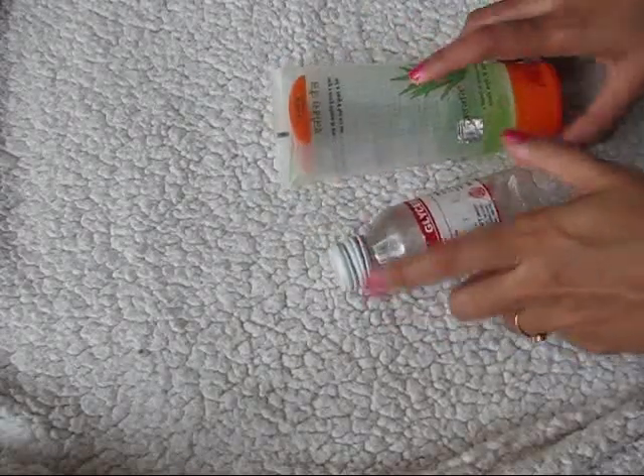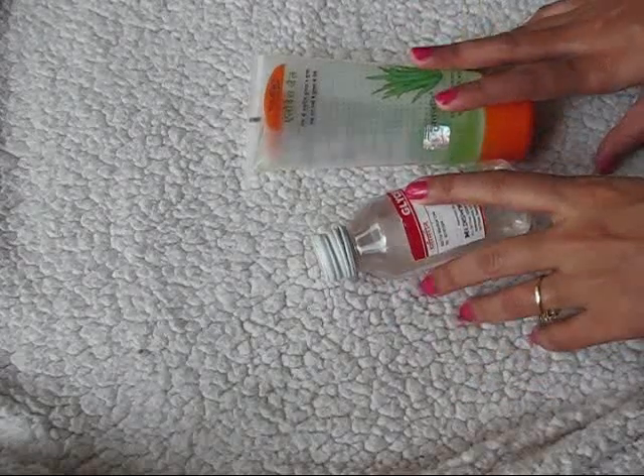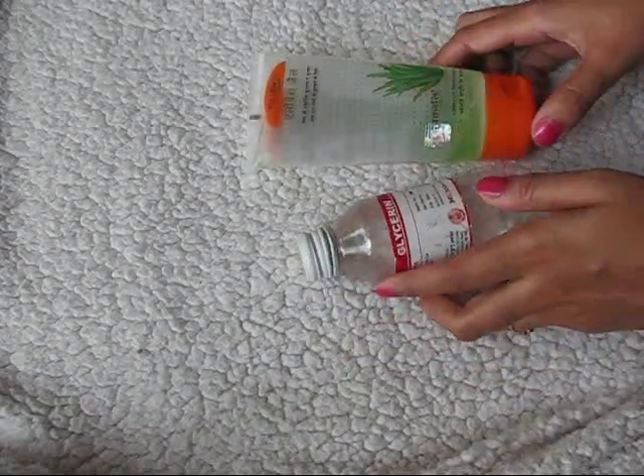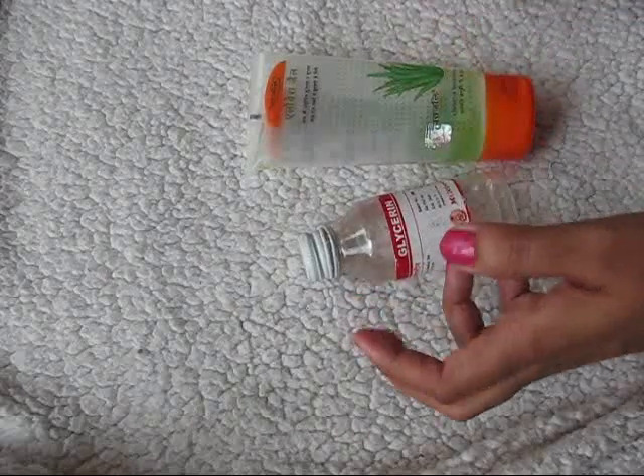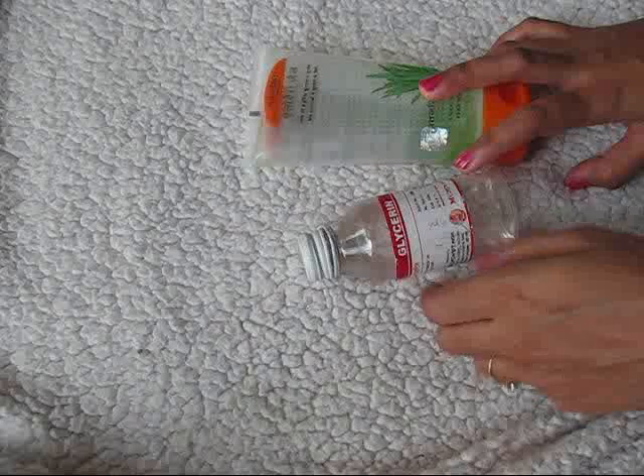Hello my friends, hope you all are doing well. A few days back I asked you whether you want to know how to make a DIY primer or not — you said yes, share your recipe with us. So here I am to share the recipe. If you are interested, please keep on watching.